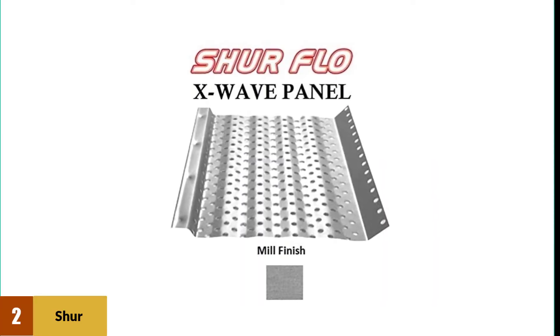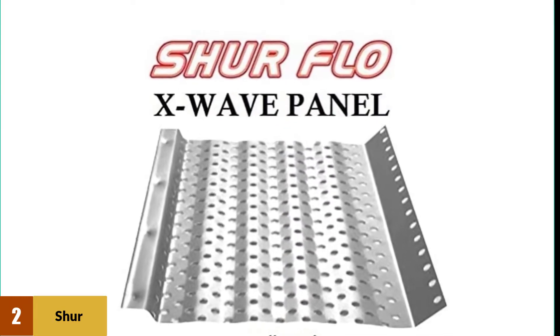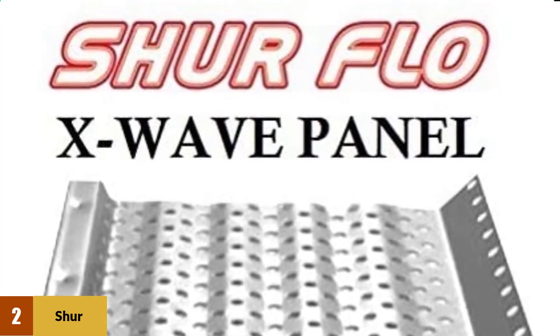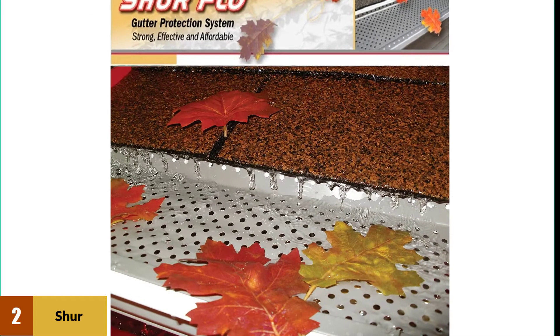At number two: Sure Flow X Leaf Guard Gutter Protector. The Sure Flow gutter guard device is an inexpensive, convenient, and long-lasting solution. It stops clogging with particles like leaves, pine needles, and branches. The system itself is very easy to install and fits the standard 5-inch width of a gutter.